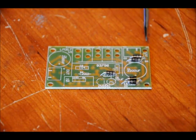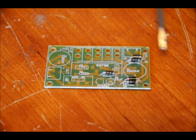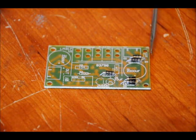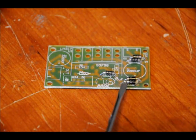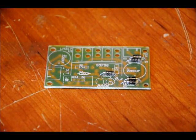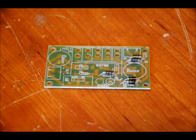On the top two diodes, the white faces the right side of the board for both of them. For the lower two, both white sides of the diodes are facing the left side of the board. And for the protective diode, the white end is facing the right side of the board.